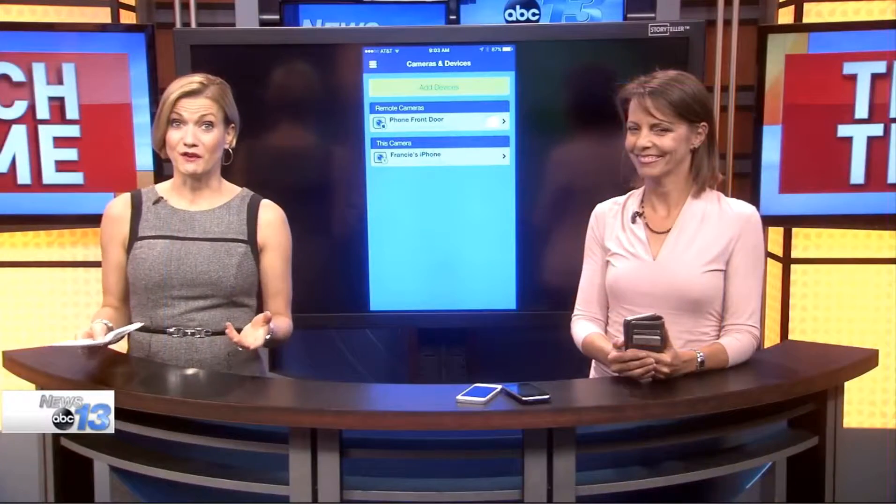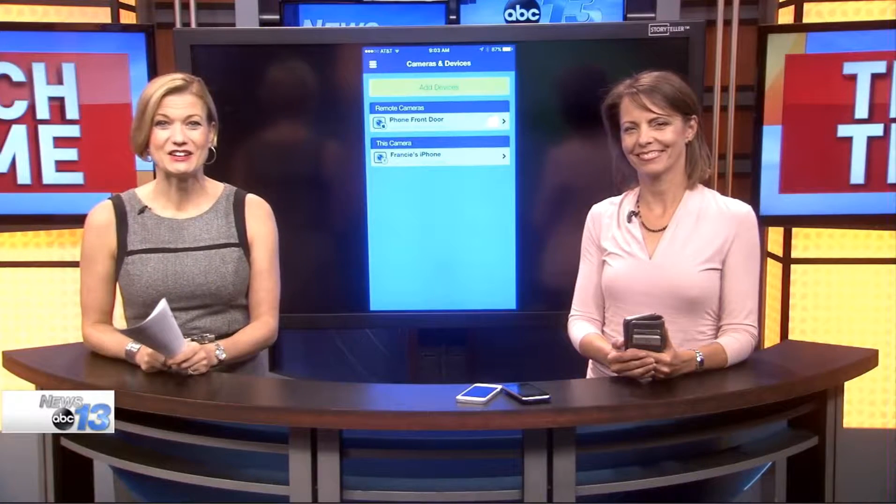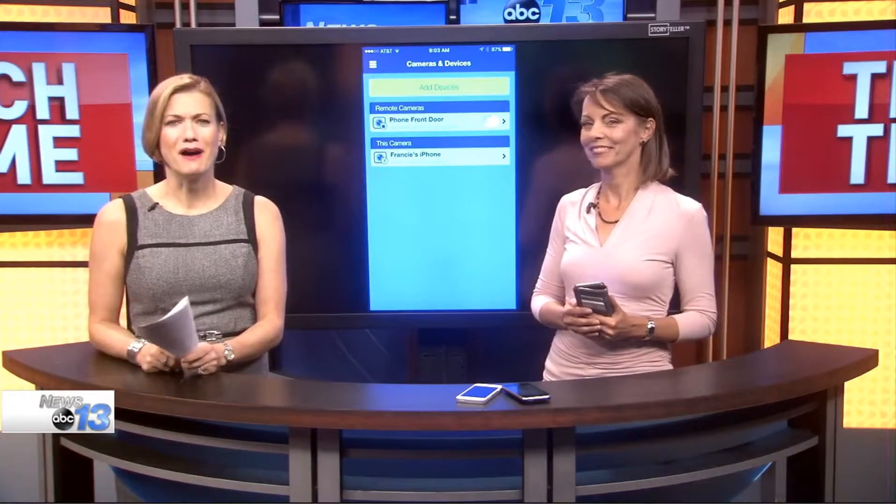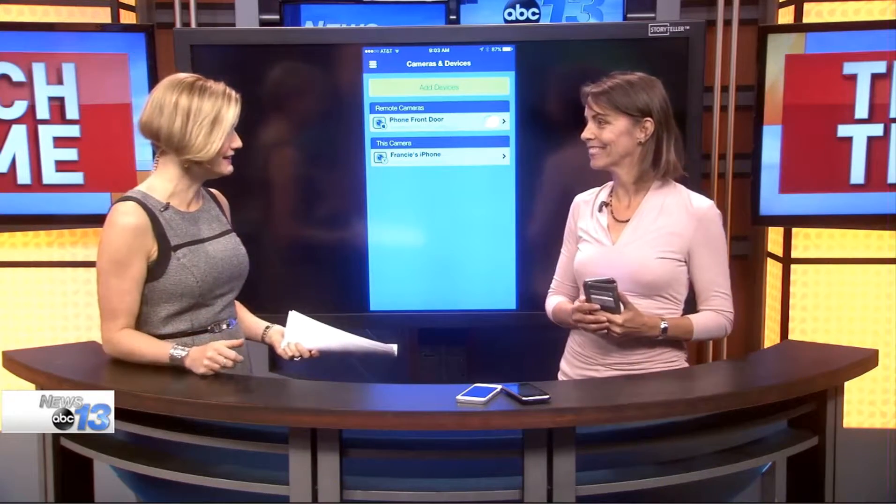Do you ever wonder what you can do with your old smartphones? Technology consultant Francie Black is here to show us how to turn our old devices into a do-it-yourself home monitoring system, all for free. It's really great.